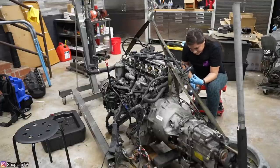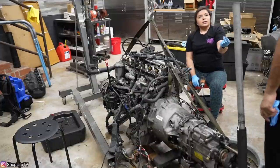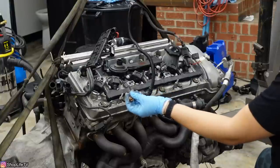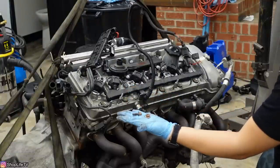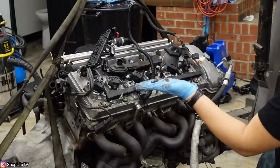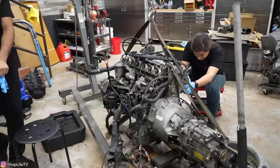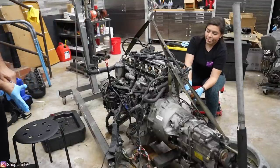Some of the bolts came out like that — that's how they're supposed to come out, that's fine. We're going to replace all of them with the newer styles. Those actually are not that bad — I thought they would be rustier. I was expecting this whole engine and everything to have much more corrosion because it sat for a little bit.